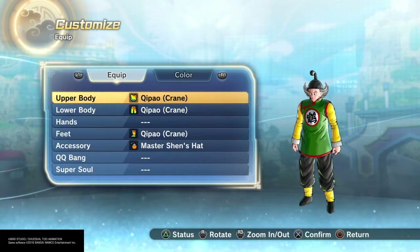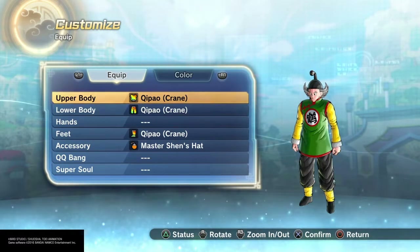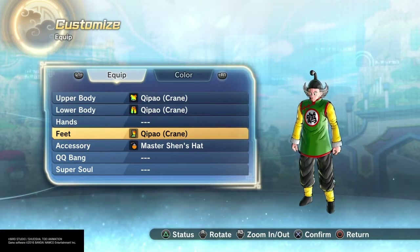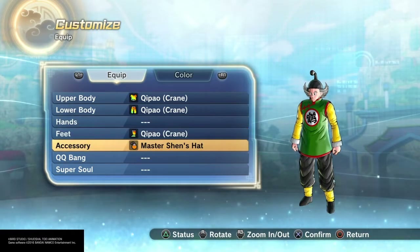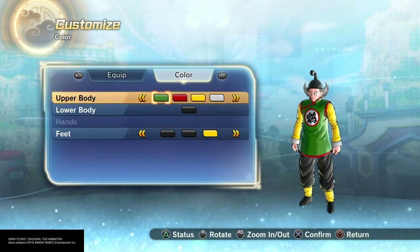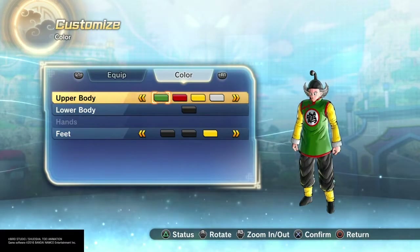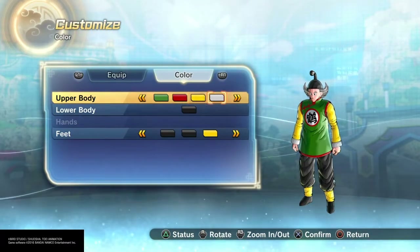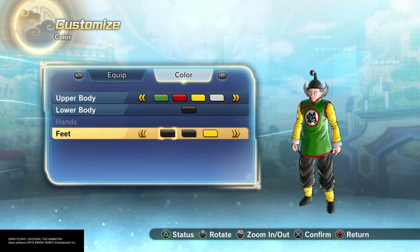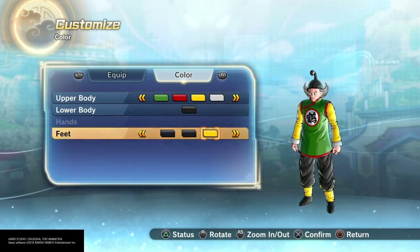For his equipment, I gave him the Kipau Crane for the upper, lower, and the feet. Nothing for his hands and Master Shen's hat as an accessory. For the colors: green, red, yellow, then white. Black for the lower body. Black, black, and yellow for the feet.